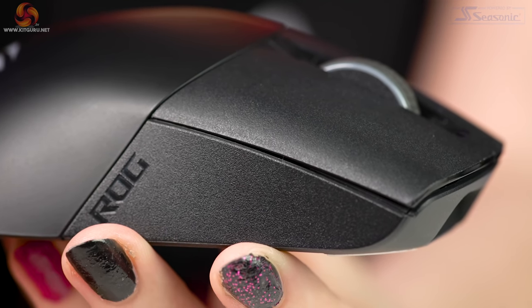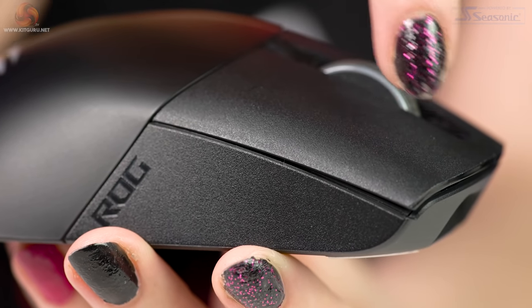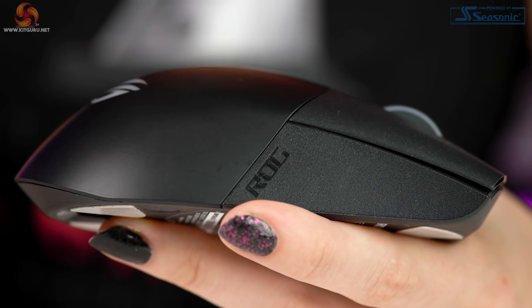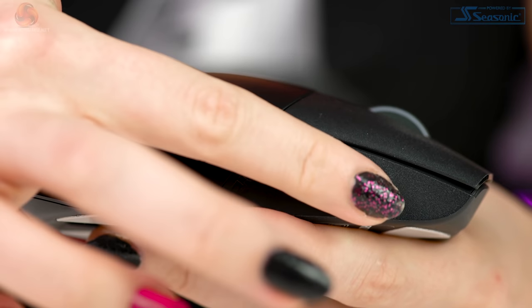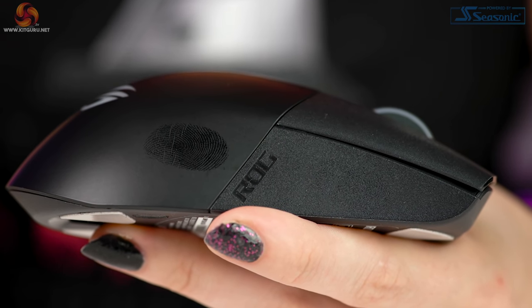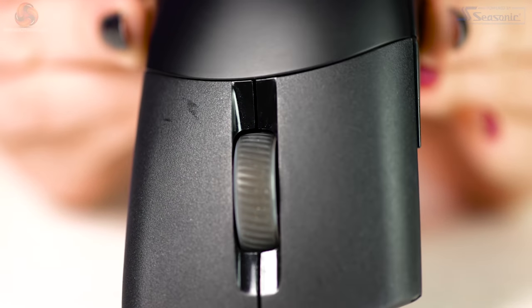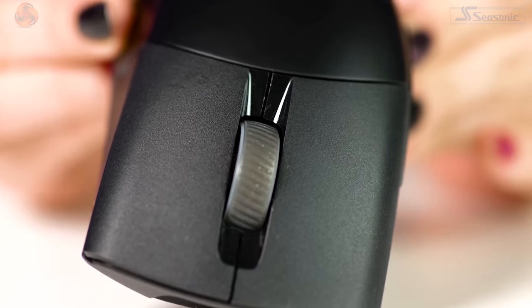The body features different surfaces — the shell is essentially in three parts. The hump and the sides feature a smooth, quite grease-prone plastic. The top sides are stipple-effect plastic, and the left and right clicks look the same as the top sides but feel completely different. This is due to the use of PBT plastic, which gives a non-slip surface, helps with grip, and stops it from going shiny over time.